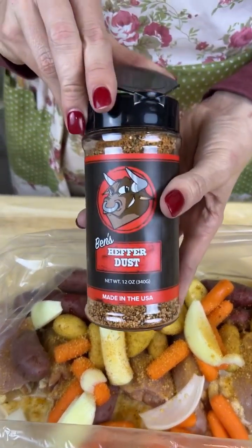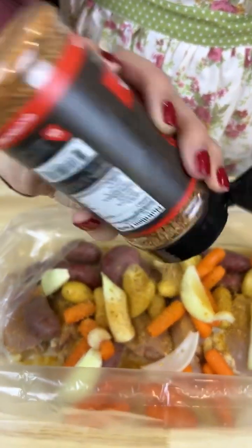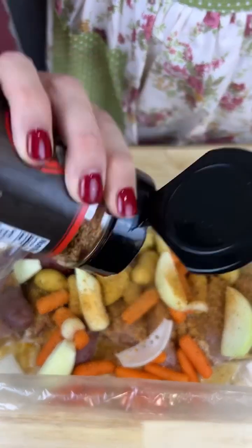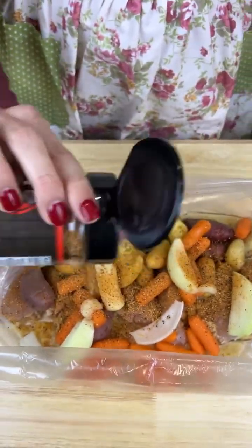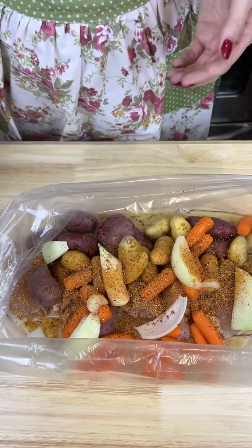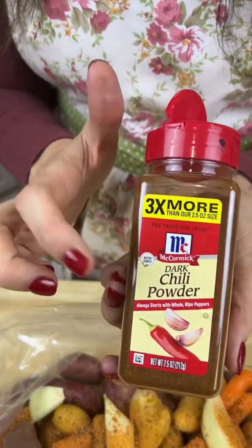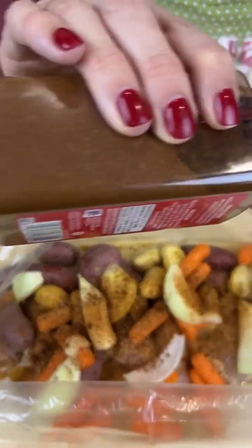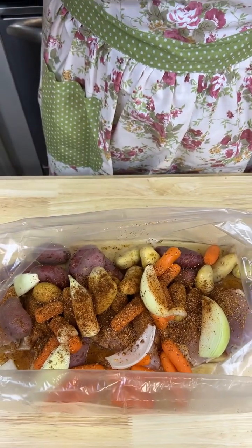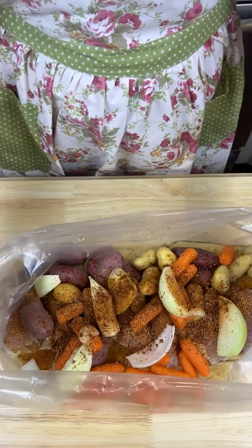I got Heifer's Dust, and y'all, this is kind of like an all-in-one type of seasoning. This will go real good on steaks, but these chicken thighs I feel like are gonna need this the best. And then last but certainly not least, I got me some dark chili powder — y'all, don't sleep on the dark chili powder. It'll give you that roasted flavor that everyone's kind of looking for.